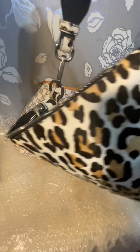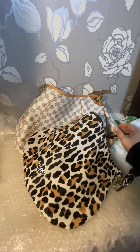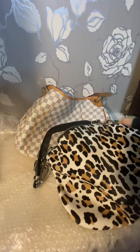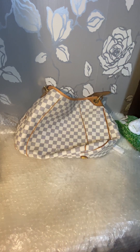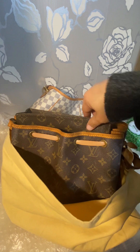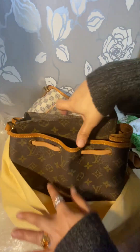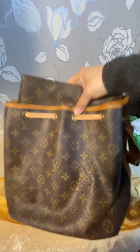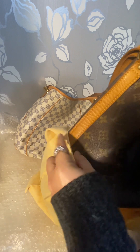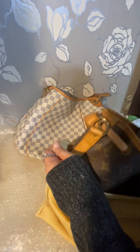I also have this Prada bag — it's an animal fur shoulder bag, right size, very nice condition, and it's sold on layaway. This is a project condition bag, but that's how you get good deals — find project condition bags, clean them up. Louis Vuitton prices have gone up so much, it's hard to find good deals anymore. You just have to be patient.